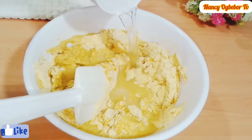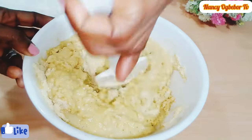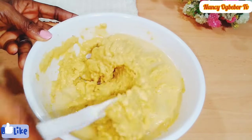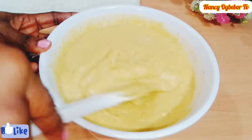Mix everything until you get the consistency you are going for — stir the batter until it is smooth and thin. You want something like the consistency of a pancake batter.